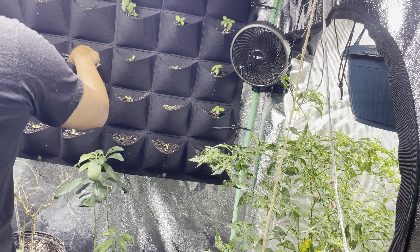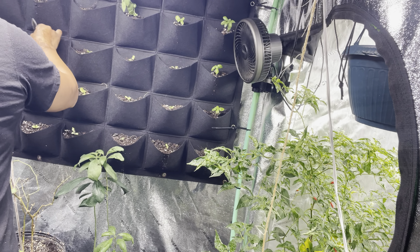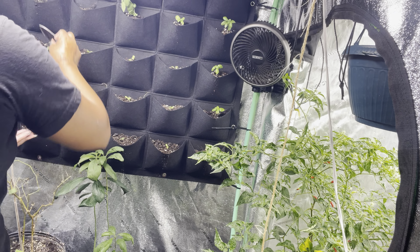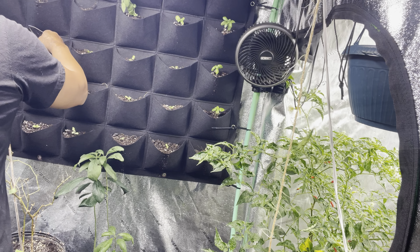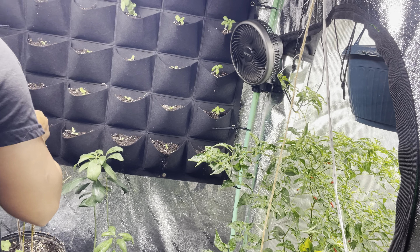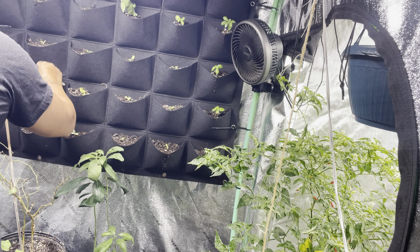Now this is the butter crunch lettuce — one of my favorite lettuces. It's soft, it's buttery, it's just a great lettuce to have in your garden.